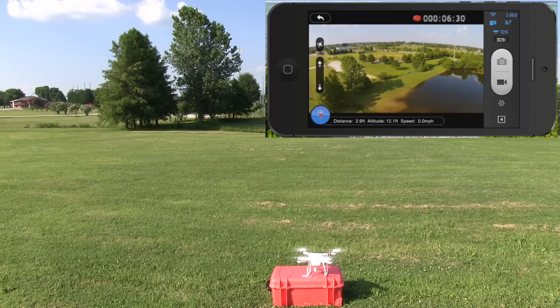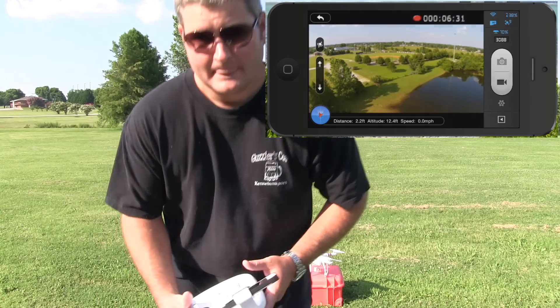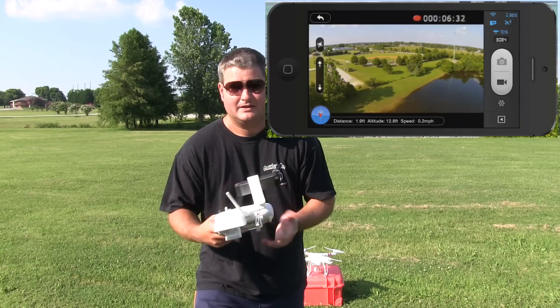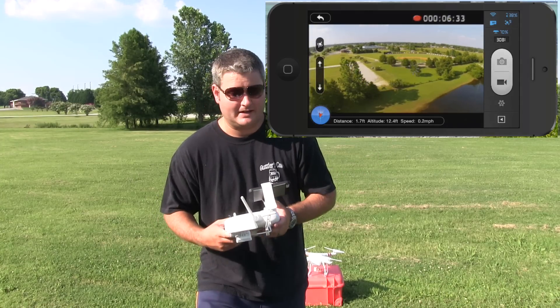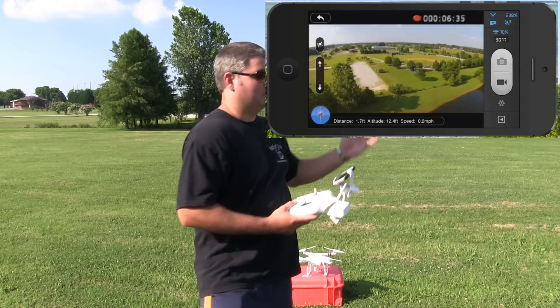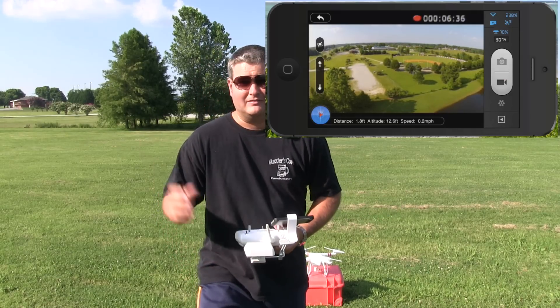Perfect landing. So that is my first demonstration of the DJI Phantom 2 Vision Plus ground control functionality. Again, it's built into the app. Be sure your Phantom is firmware updated and your app is updated. The first time you do this, be sure you're in an open space, free of any electronic interference — cell phone towers, power lines. Make sure you're not near an airport where you might get involved with air traffic.